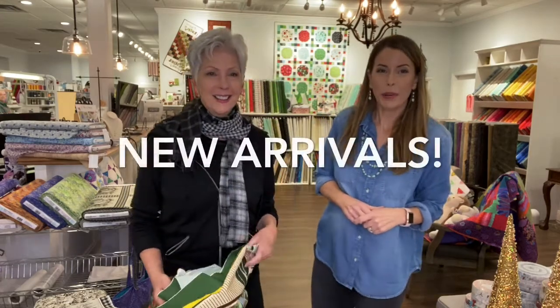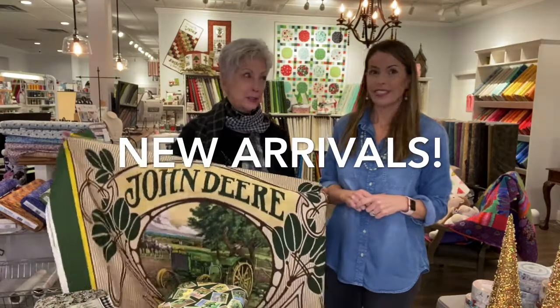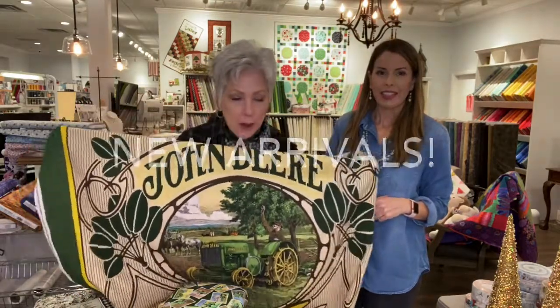Hey everybody. I'm Robin. I'm Kefi. We're at the Cotton Blossom and we're here to show you some fabulous new fabric that just came in the door, let me tell you.